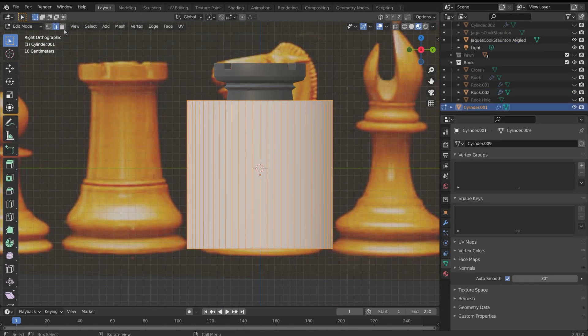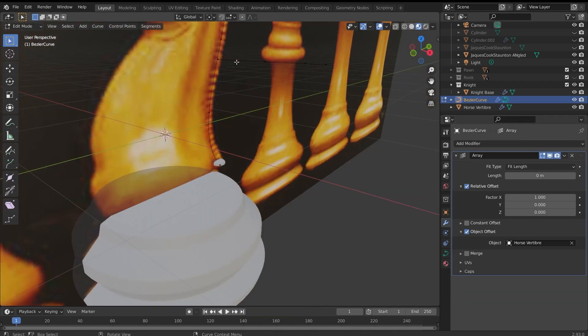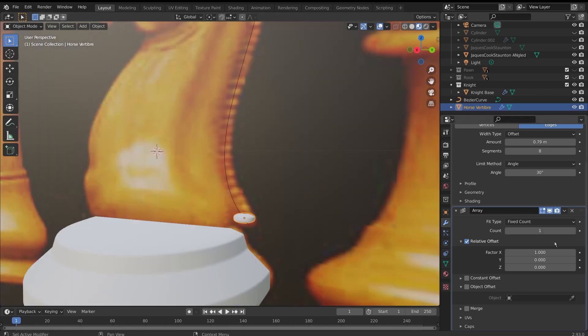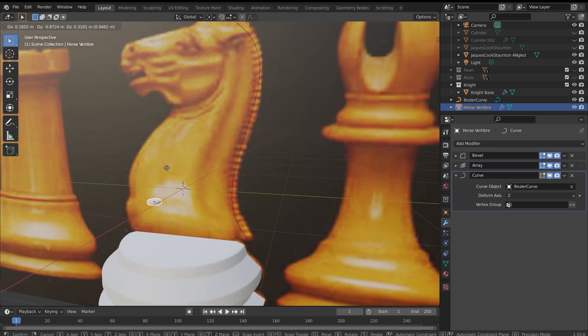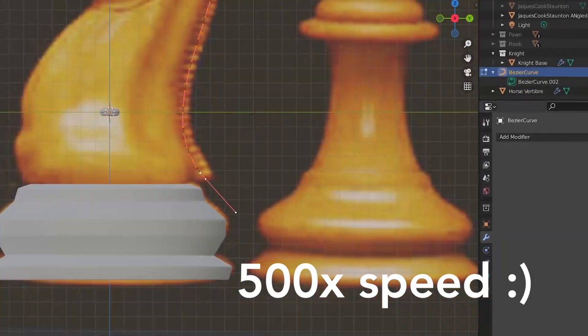I decided to break the knight up into three sections: the base, the main, and the head. I created the base with the same extruding method as before. I then created the main using a bezier curve and an array modifier, assigning the modifier to fit to curve so that the object followed it. I wish it was that simple — it literally took me 45 minutes.